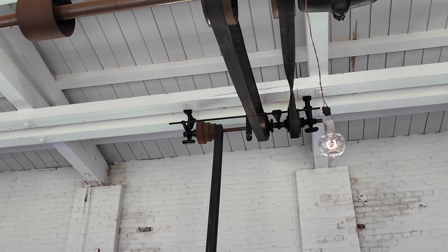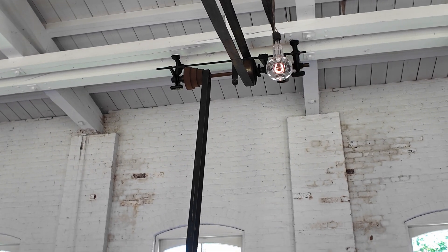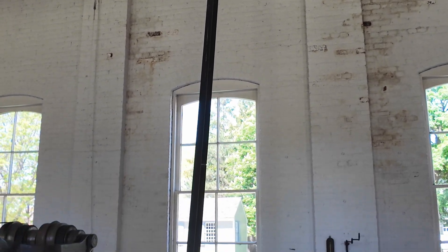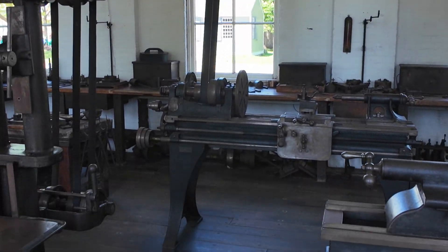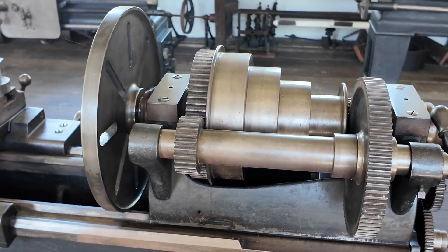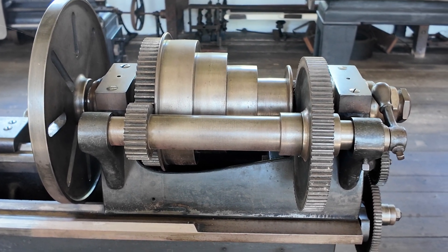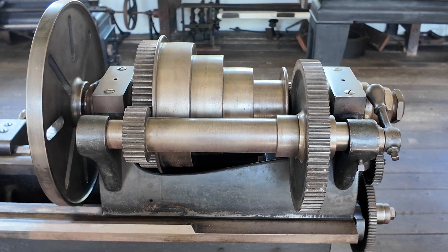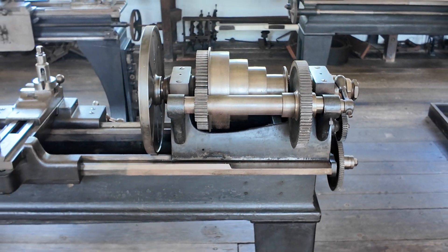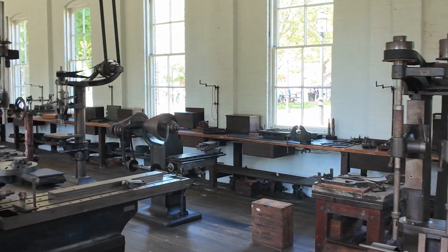Why would you do that? Quite simply, that changes your speed. The pulley is rotating at a fixed number of RPM at the top, and at the bottom you also have multiple pulleys. If you move the belt to a larger pulley on top, or a smaller pulley on the bottom, you get a higher speed. With four pulleys on the top and four on the bottom, you can potentially get 16 different speeds while the overhead shaft runs at a constant rate.